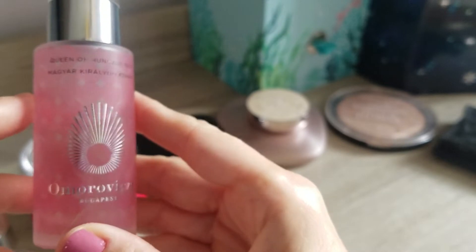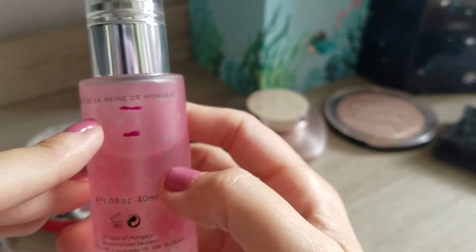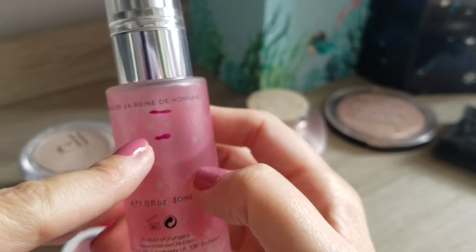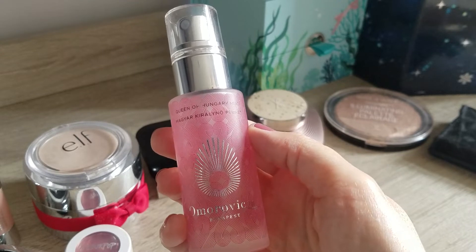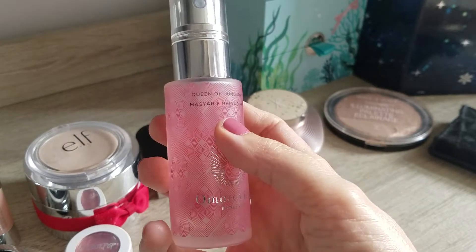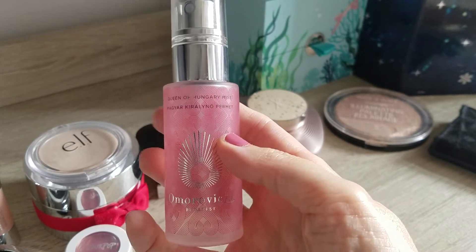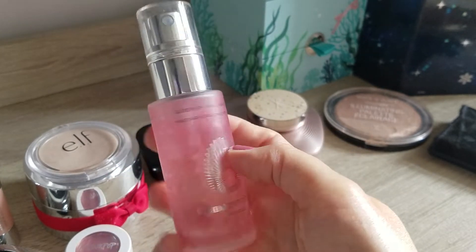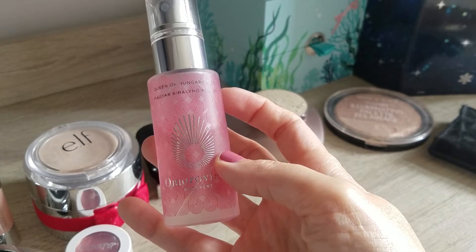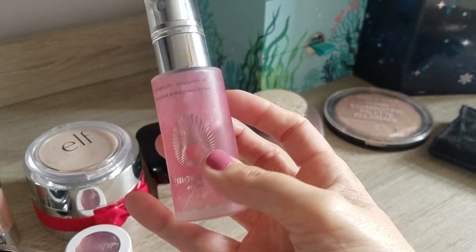As a perfume at the moment, I use the Omorovicza Budapest Queen of Hungary Mist. I really like this one and I've used it nearly every single day, and the progress is not much - which honestly makes me happy, because it's the only perfume product I have left in my collection at the moment. It has a super super fine mist, so I spray quite a few times, but because the mist is so fine I guess that's why you don't use up as much product. It's not cheap - I had this one in the Look Fantastic advent calendar last year, so I hope there's another one this year.